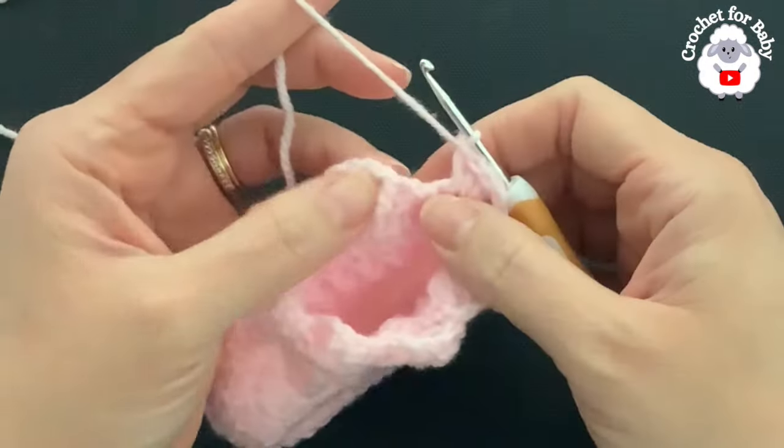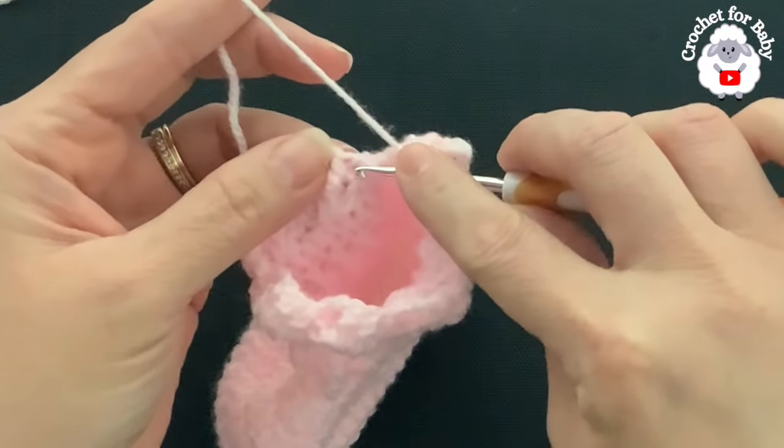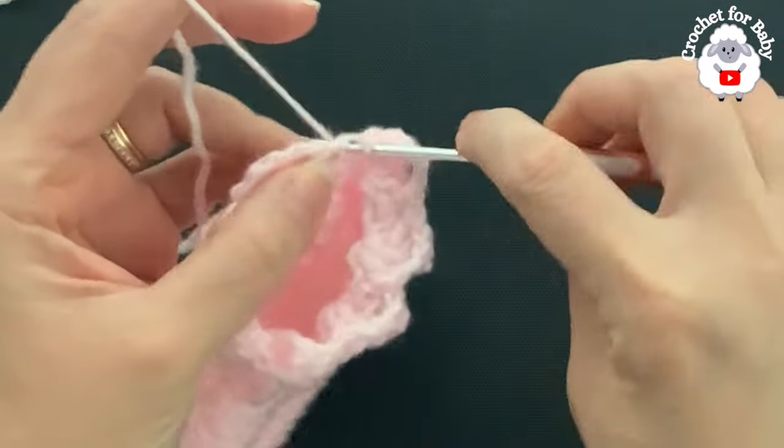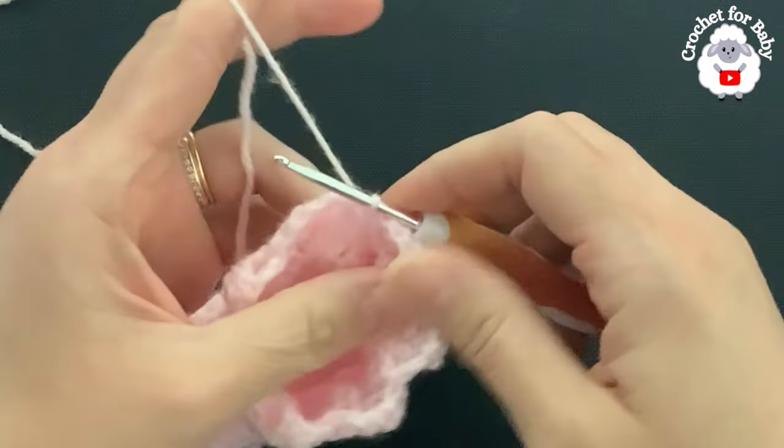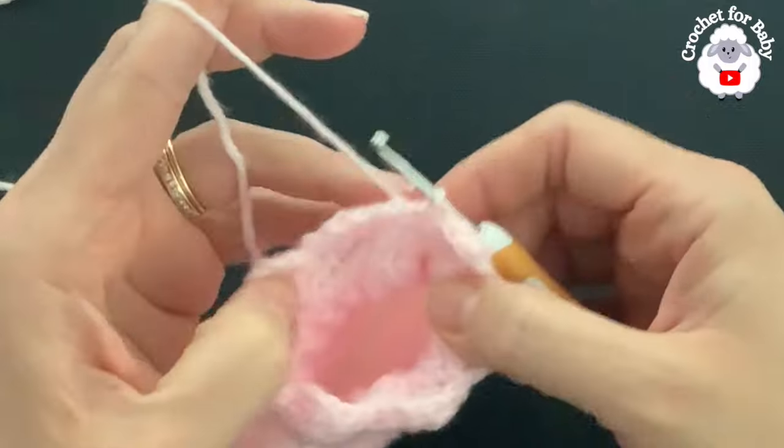At the end of the ninth row I have seven shells. To finish, you always go here to the side where we have this chain and join with a slip stitch. From here on, this is the row that we're going to repeat for the rest of the cuff.